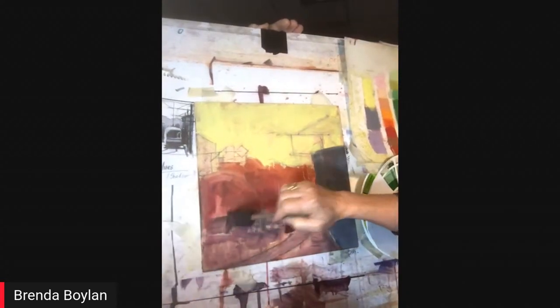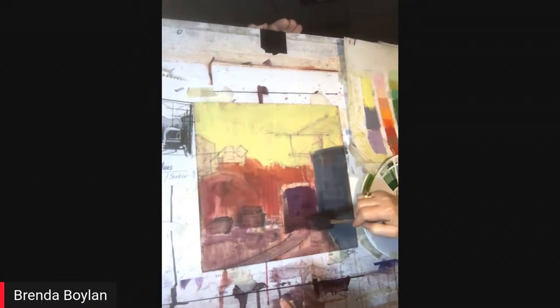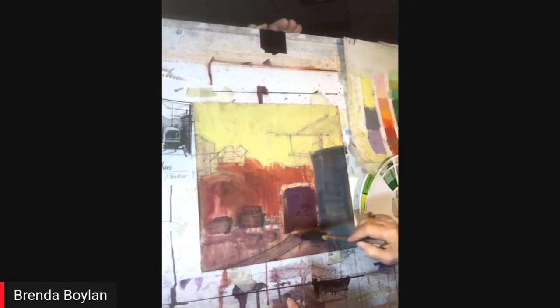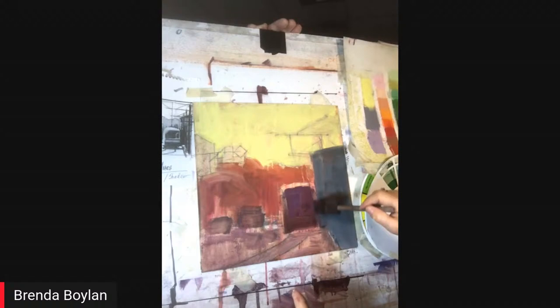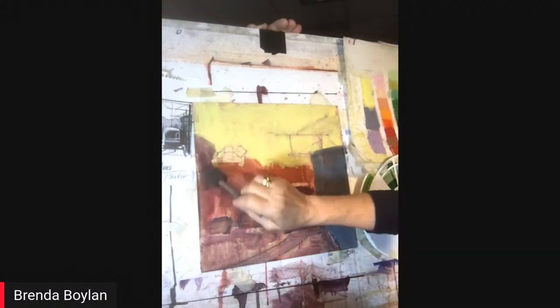We're doing the best we can here today. In case you just tuned in, Brenda had to move to a studio downstairs at a neighbor's to get the Internet to work, so she's a good sport and brought everything she could downstairs.